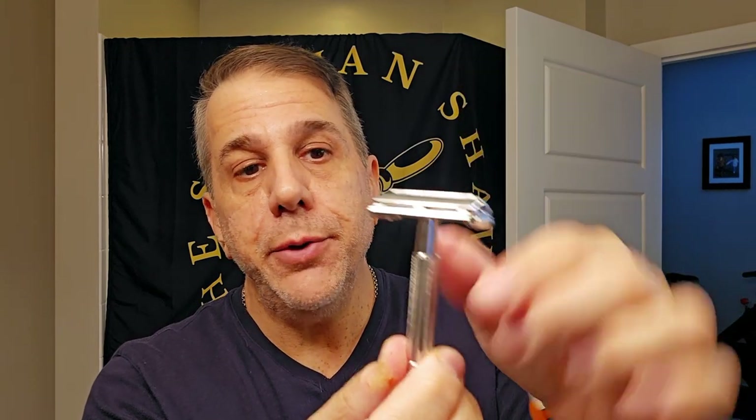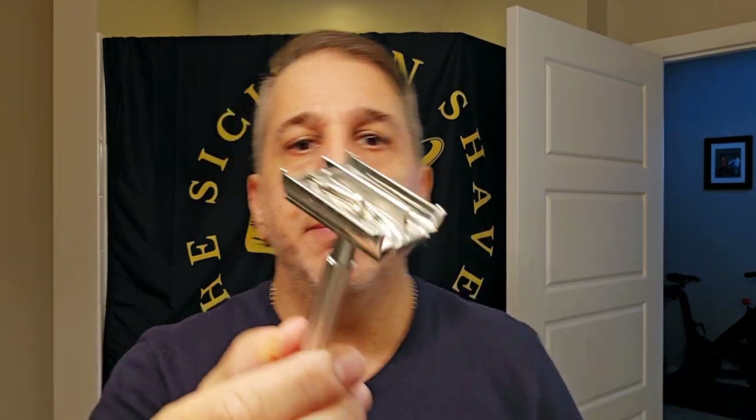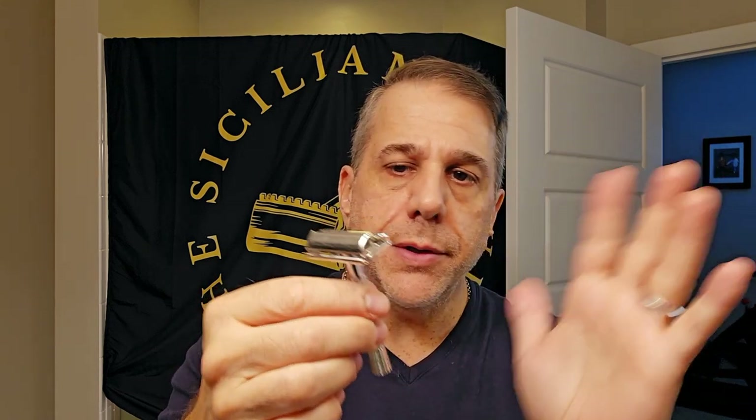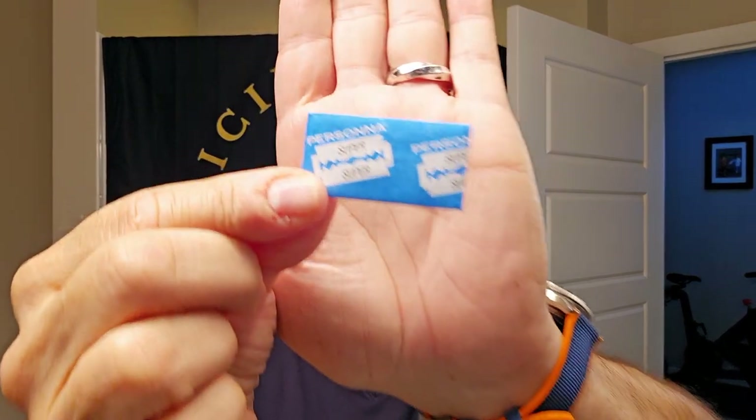We're going to go with the Super Speed today. This is the TV commercial — this is the 1958 D2. Love this little guy. This was a full rhodium revamp from Razor Emporium. I did a whole review on this, so if you want to see all the specs, details, and my true thoughts and opinions, you can catch that in the library. Overall, it's Gillette vintage — these guys are beautiful.